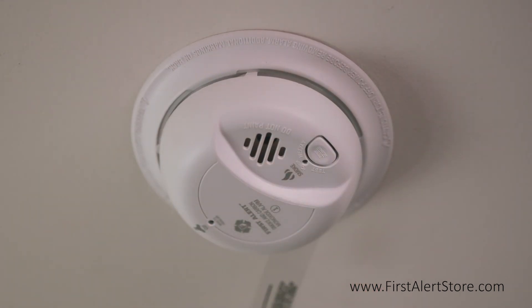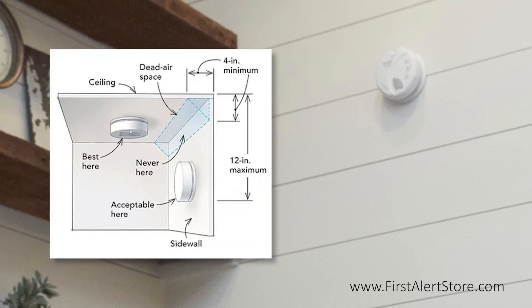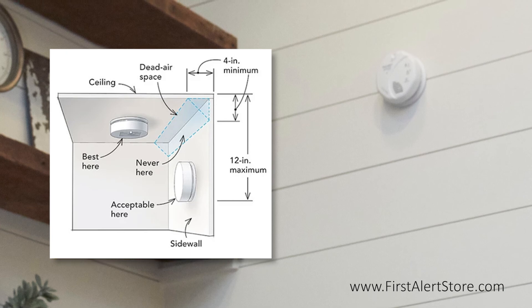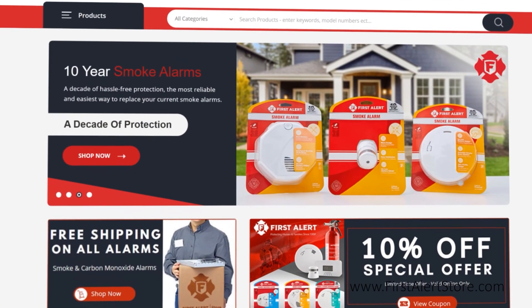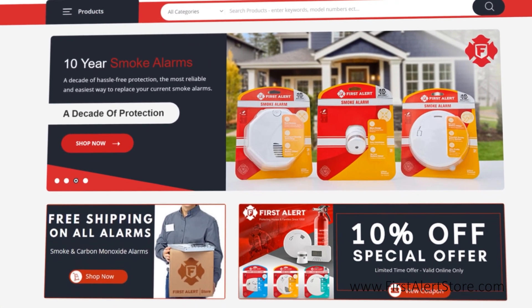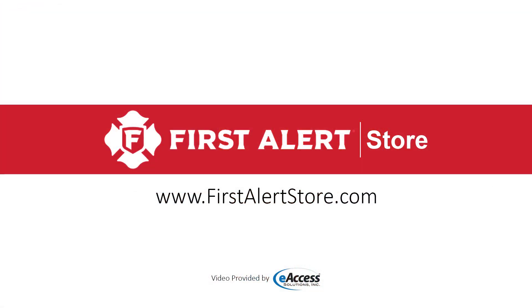If you're placing it on a side wall, this is also acceptable. Keep the 4 inch minimum distance from the corner where the wall meets the ceiling, but also keep it within a 12 inch maximum from the ceiling. For more information, guides on installation, or to purchase this product, visit www.firstalertstore.com.